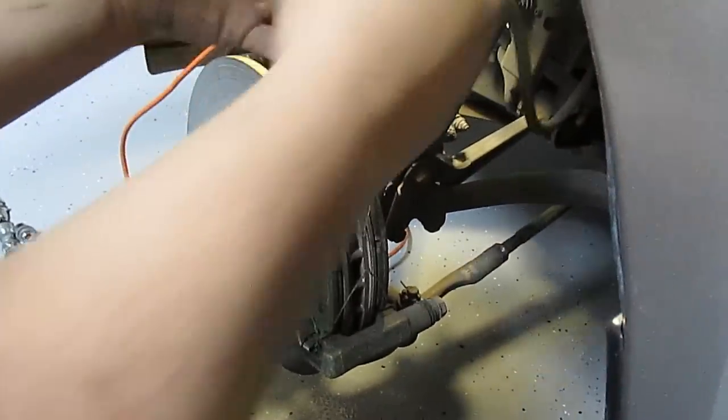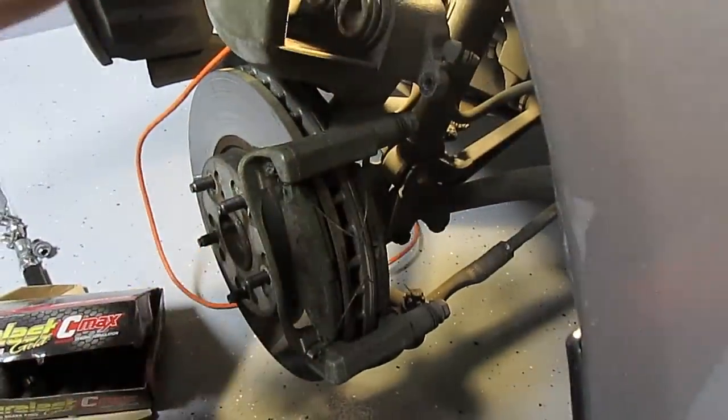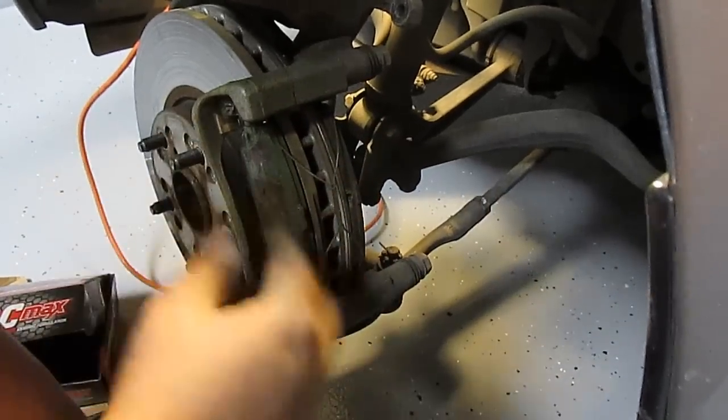After you pull those two bolts out the caliper just comes out. Make sure you don't drop it because you'll rip the hose if you're not careful. You should really take tie wire and tie this to the control arm or something so it can't fall, then you'll have access to your pads and all your clips.